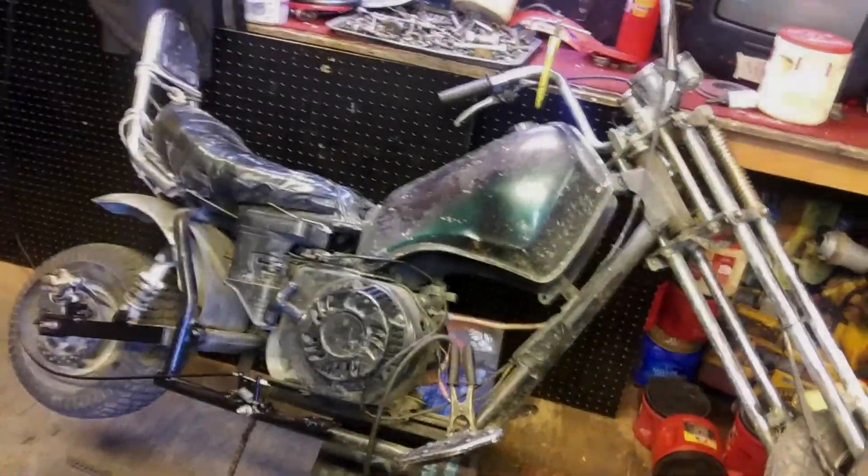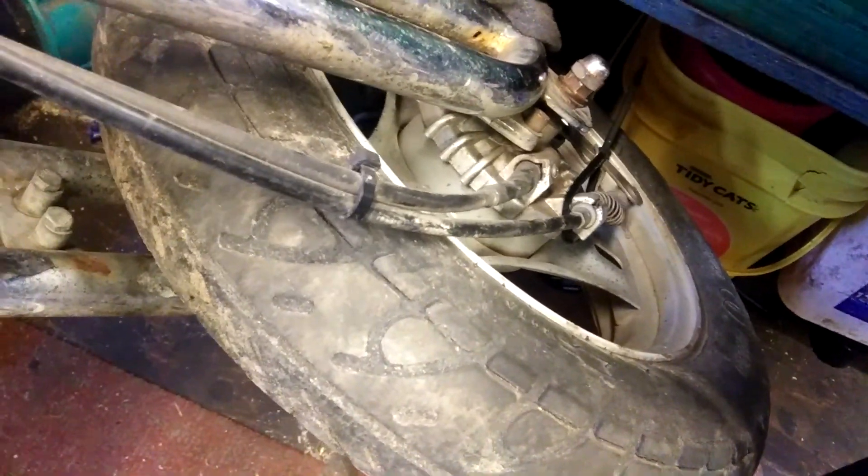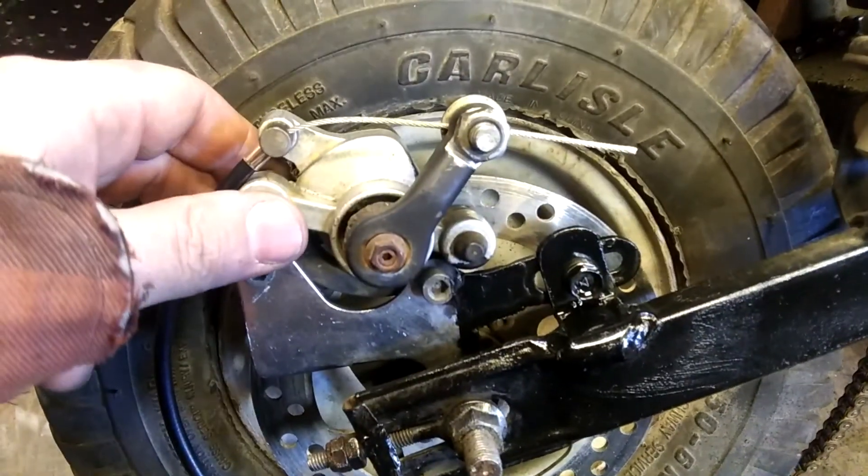Here's my mini chopper — my youngest son's. It always had front brakes, it's like a moped setup up here. Just ignore that zip tie, that's from me putting it back together. For a long time we didn't have rear brakes, so this is what I did.